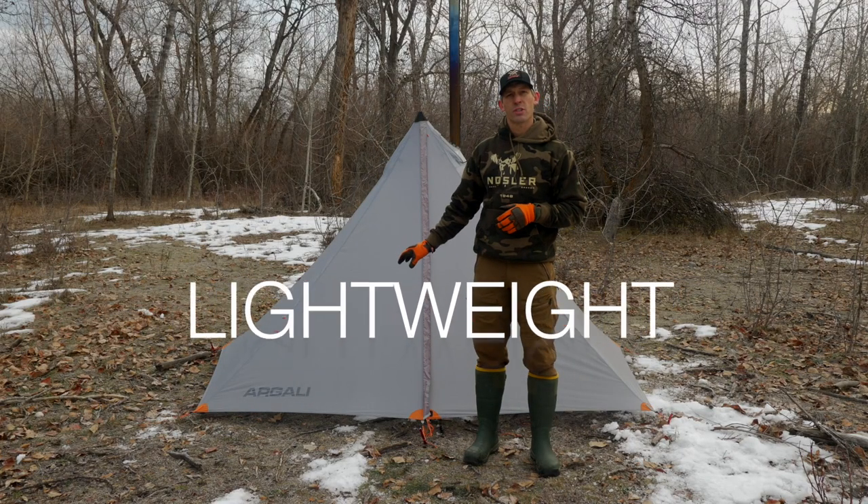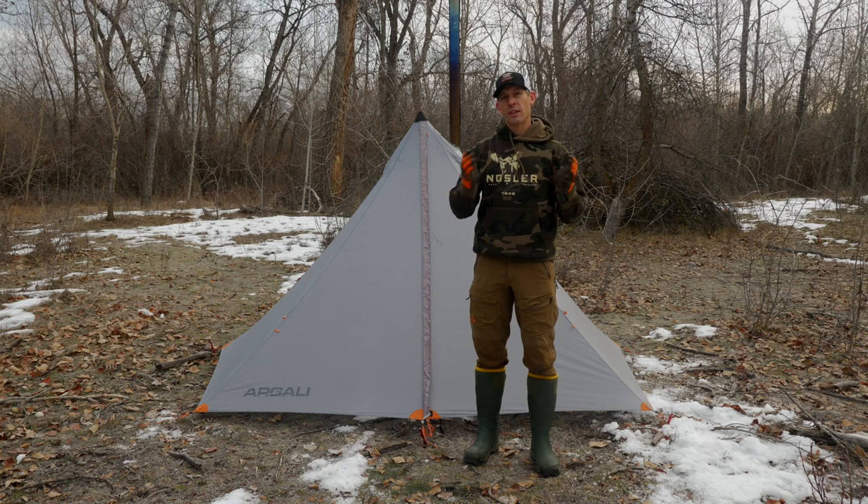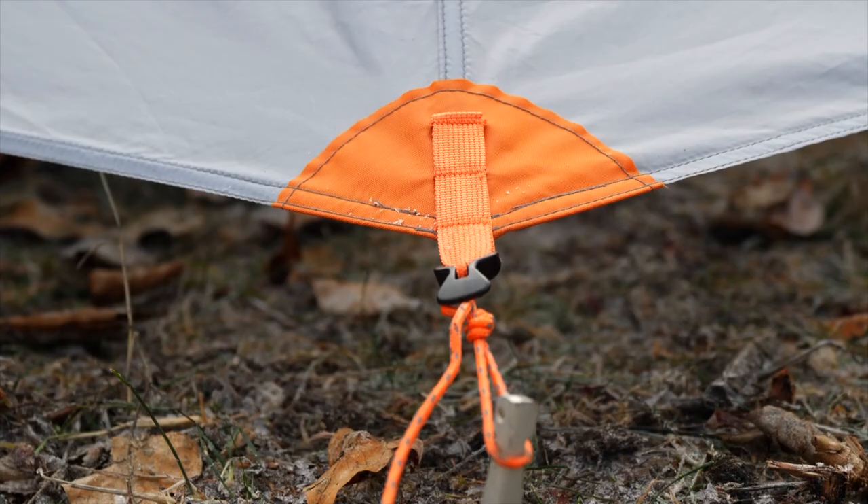The Absaroka comes in just a shade under two pounds, so for a four-person shelter, you can get a super lightweight tent at 1.875 pounds.